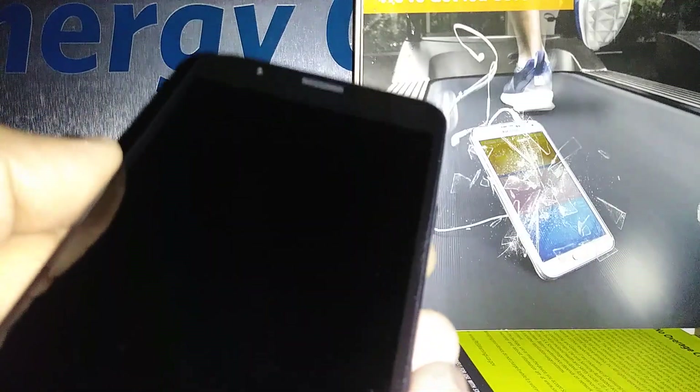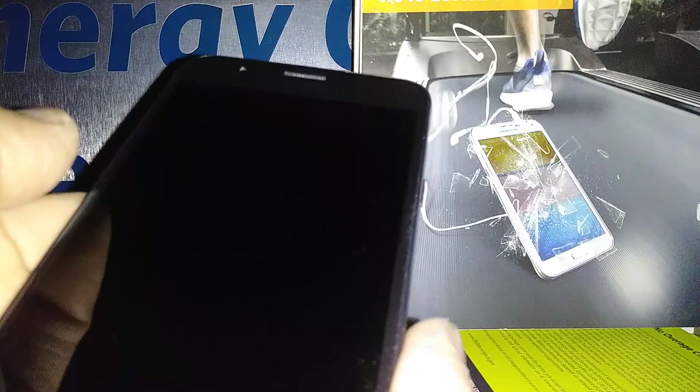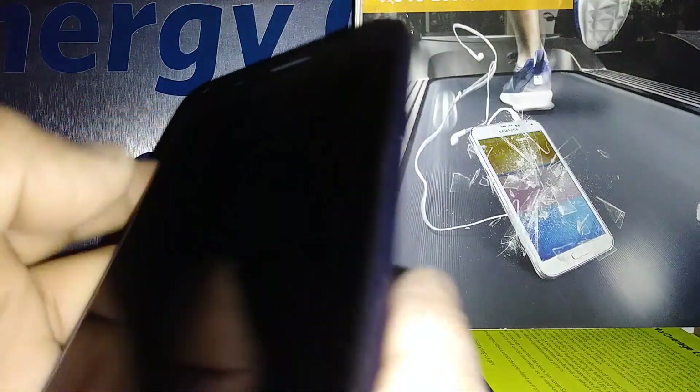If you forgot the password but remember the email, you can go to any computer and reset the password so you can verify Google after the factory reset. If you are ready, let's continue. We're going to use the external buttons — the Volume Up button, the Home button, and the Power key.